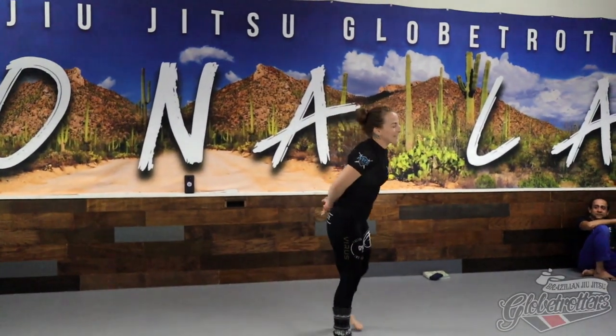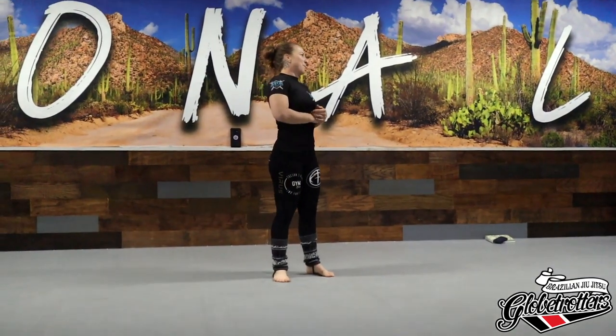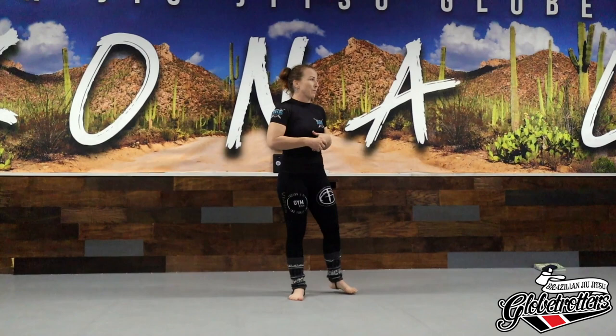So standing - it's actually guillotine setups from standing. I'll show you one kind of finish from standing, but it's all about the setup. When I finish guillotines, it's always on the bottom because I have more control over my opponent's body.